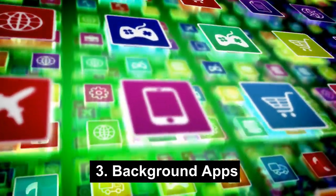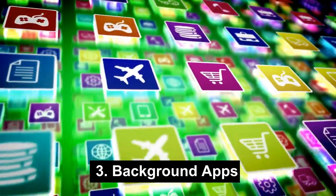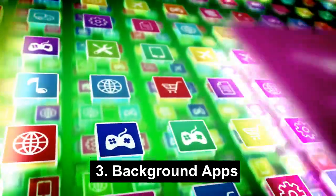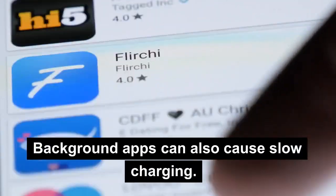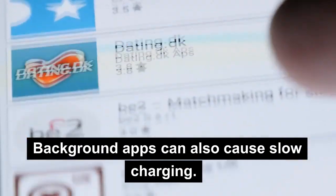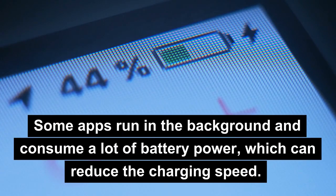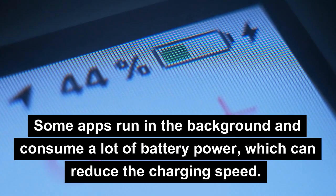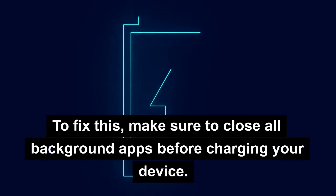3. Background Apps. Background apps can also cause slow charging. Some apps run in the background and consume a lot of battery power, which can reduce the charging speed. To fix this, make sure to close all background apps before charging your device.